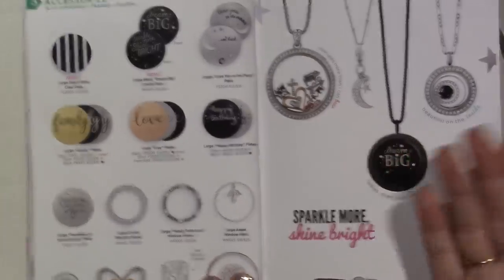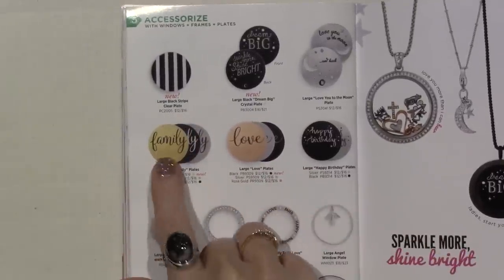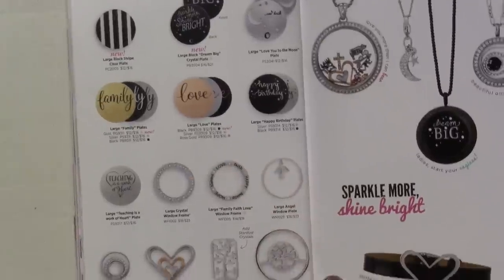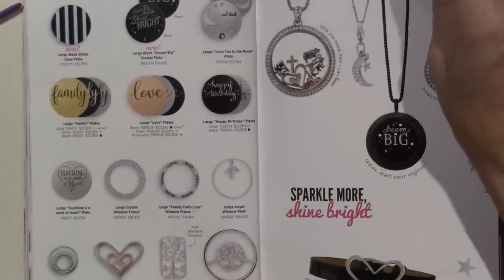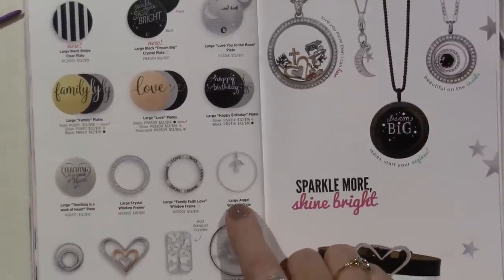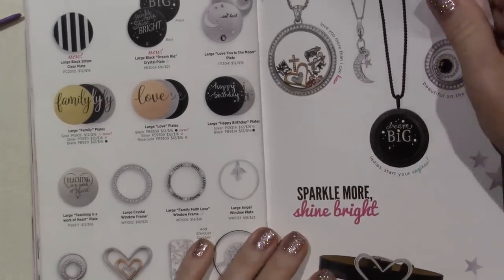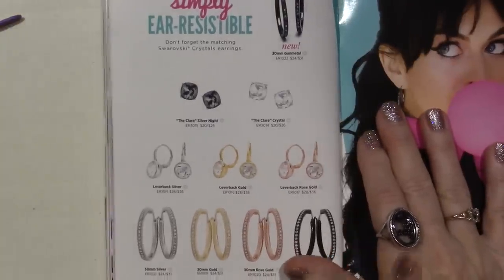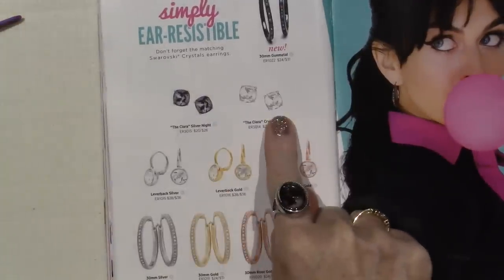I love that they put new. Dream Big is new. The large black stripes is new. And the gold family plate. The black love plate. I really like this angel panel too — there's a little angel that dangles at the top. I might have to try that. And then the earrings — let's see if there's any new earrings. I just ordered a pair of earrings that went away. They have the lever backs, the Clara crystals. This is new — the gun metal hoops, 30-millimeter hoop with the Swarovski crystals.